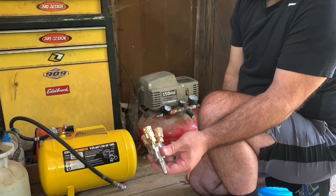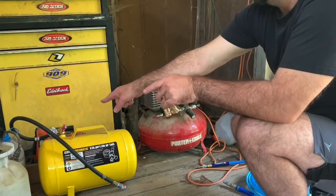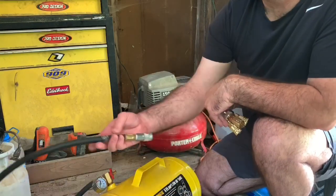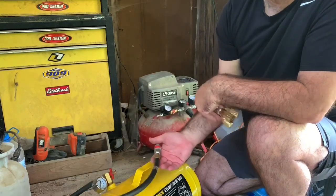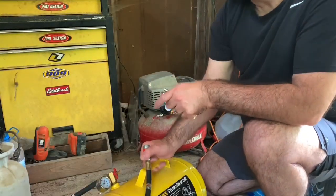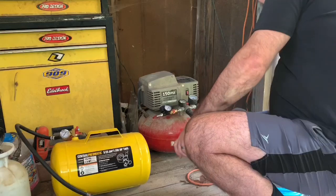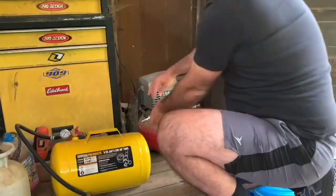I've seen a lot of people hook these up but I've never seen it done this way. You don't have to modify this tank here — just a regular tank, got the gauge and even the crappy old Schrader valve. What I did do was put a 3/8 on there with a quick connect, which I already had, so I could take this — this will still be portable. I can unhook it and take it with me or whatever. I didn't want to make anything permanent.